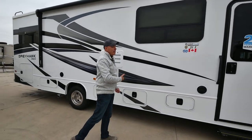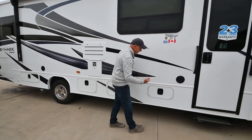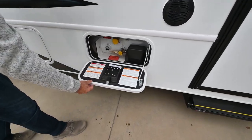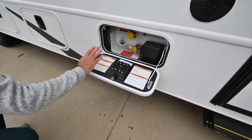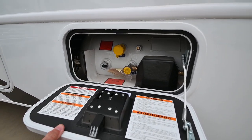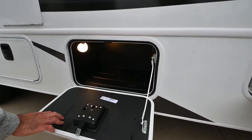Storage is always precious on any RV, especially smaller Class Cs. On the Greyhawks, you'll notice slam-latch baggage doors. This is our propane compartment where I can check the propane fill level. They're all nice, heavy-duty, lockable, slam-latch compartments.